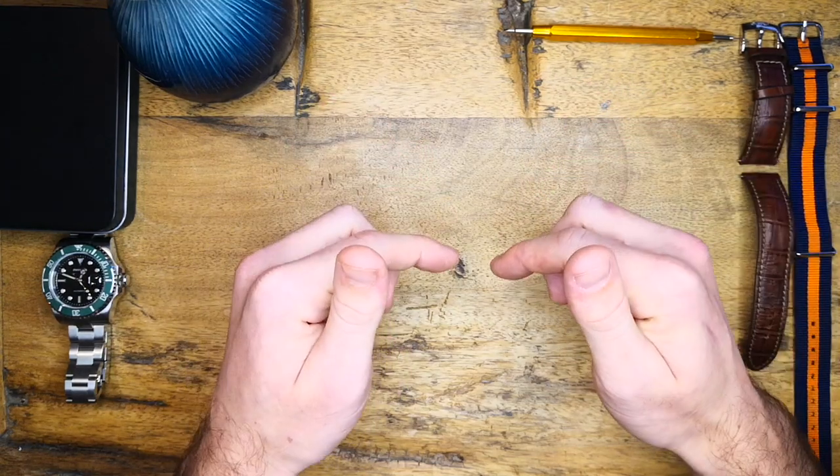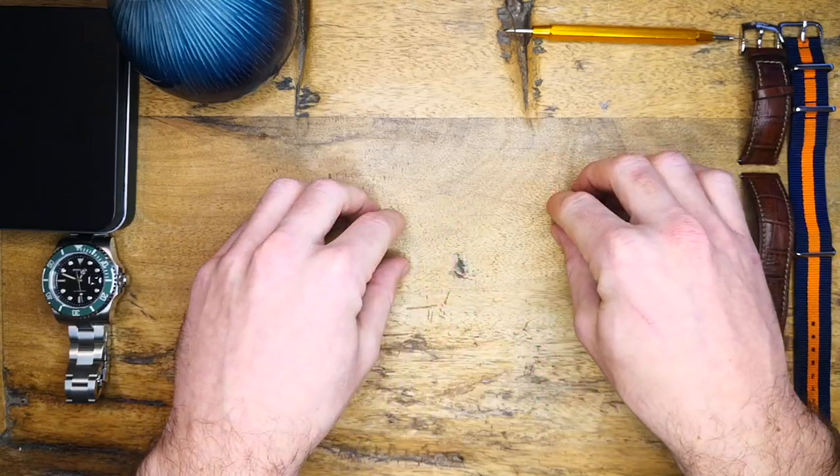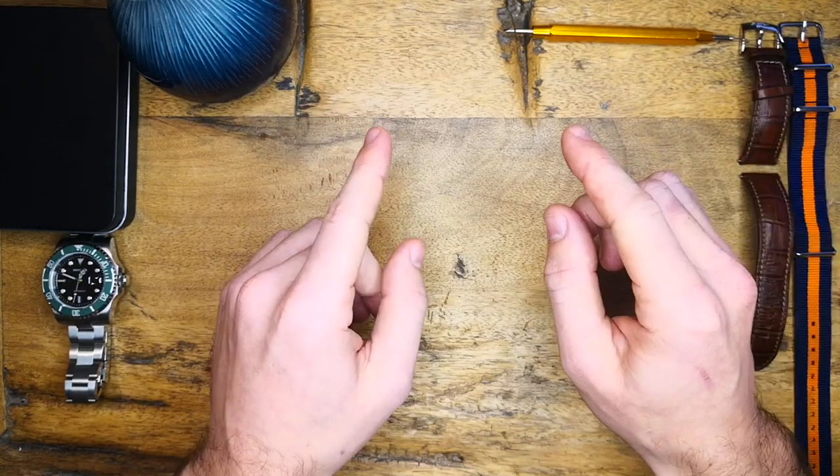Now this does not mean that this is a bad watch. I'm simply outlining some of the things that I think they should improve — things that if you have a problem with, perhaps this isn't the watch for you. Anyway, on that note let's get into this review.